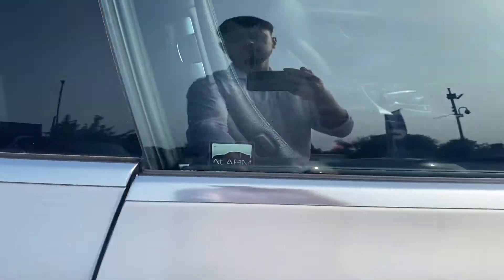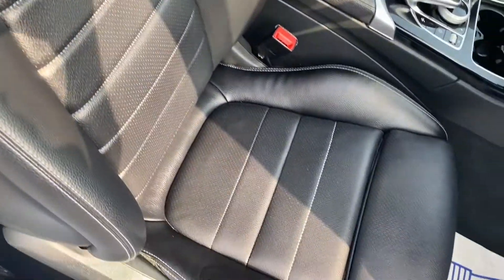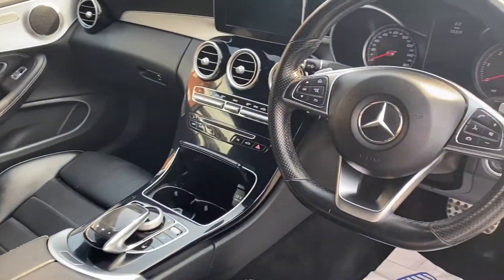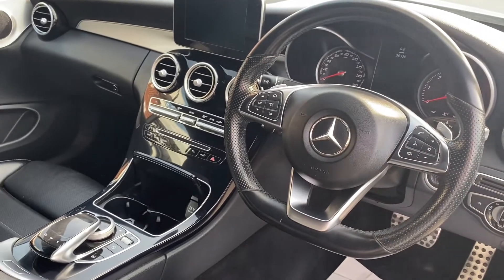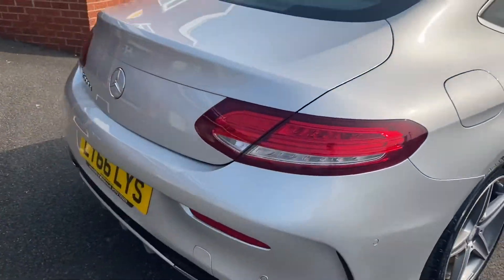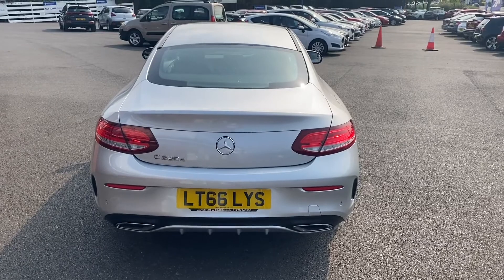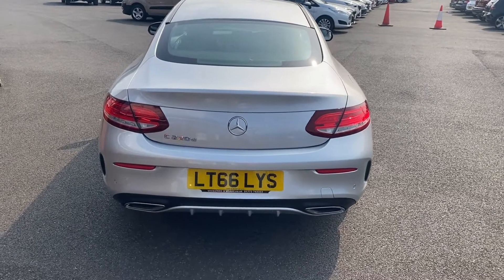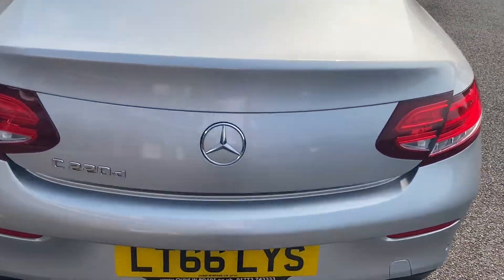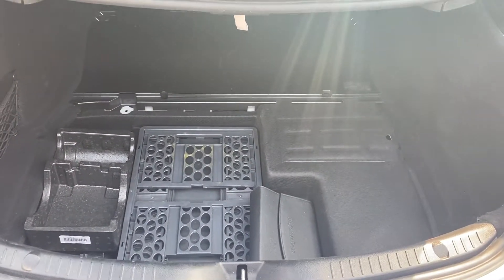I'll open up the vehicle so we can take a look into the interior, where you can see that beautiful upgraded leather upholstery. We'll get on to all the other interior features a little bit later in the video. Going around to the back of the vehicle, you can take a look at those dual exhaust pipes and the rear lights. I'll also show you the size of the boot — as you can see, you're getting a very decent boot space here.